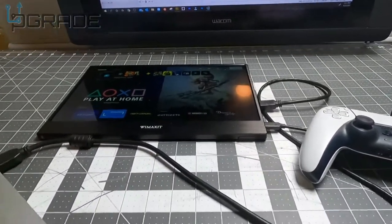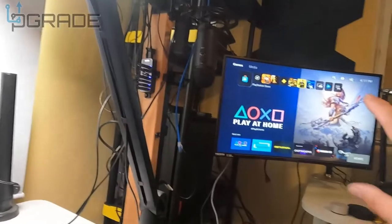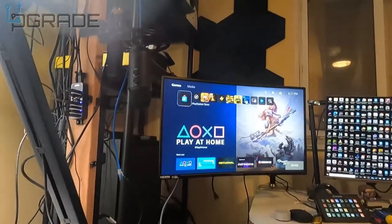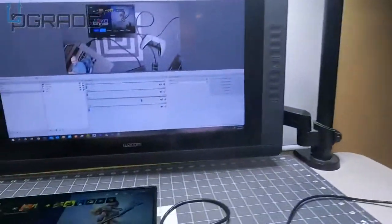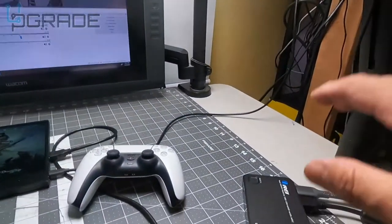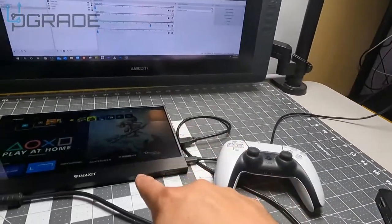There's the PlayStation — we got it there, and it's going to come on the other one in a second. There's a little delay, but you can see the PlayStation right there — perfect. And here's the PlayStation on that monitor too, all within the same system.